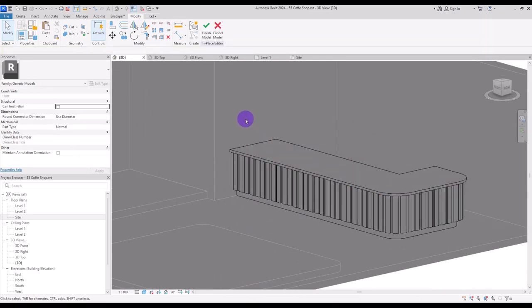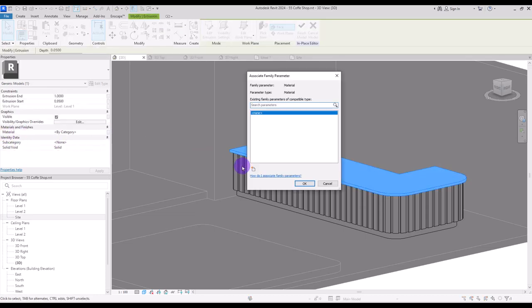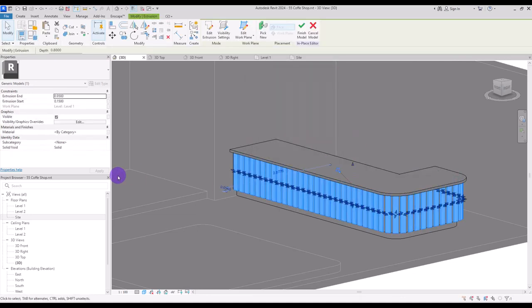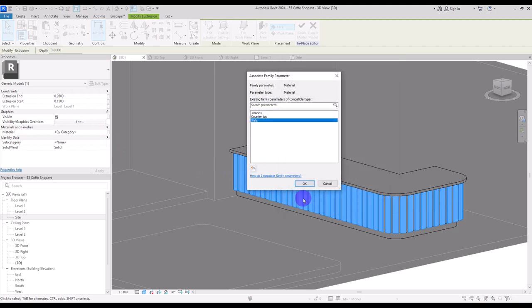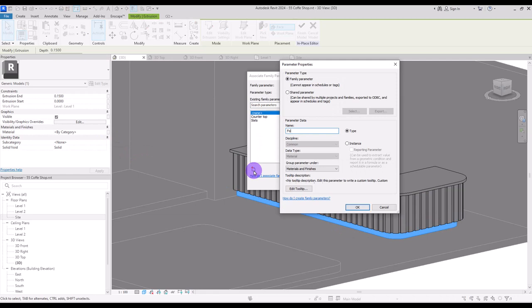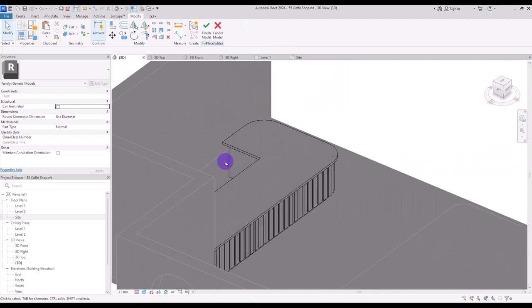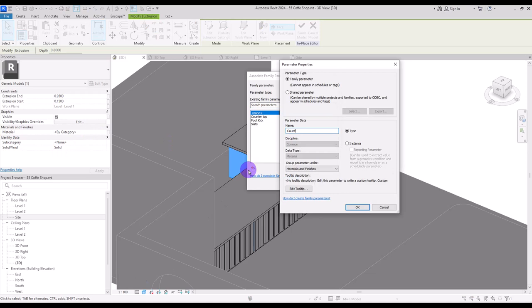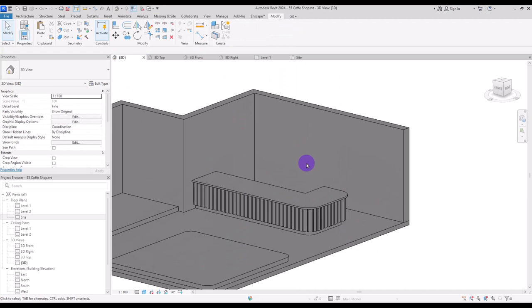For assigning materials we need to select them and create a parameter. I'll click on new parameter and give it a name: 'counter top' for this part. For this part we can create another one called 'slats', for this part 'foot kick', and for the main part simply 'counter' or 'bar'. Now you can hit finish.